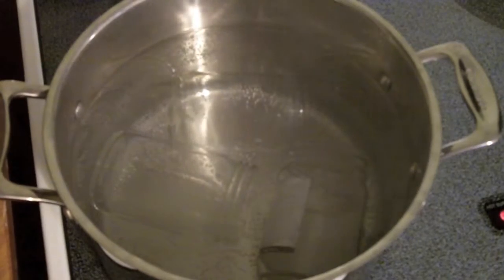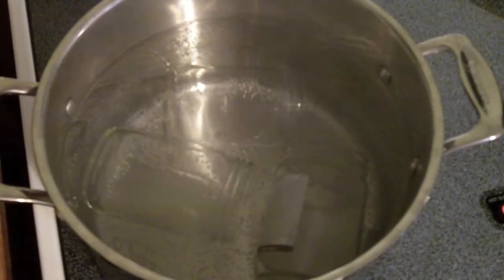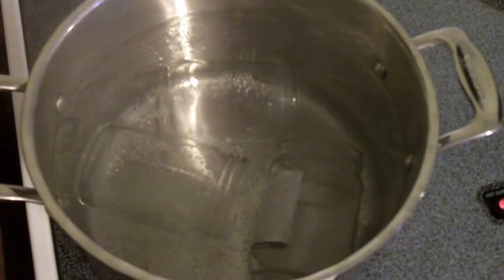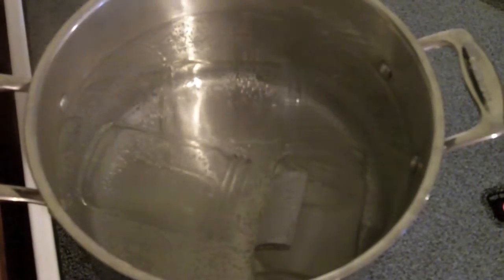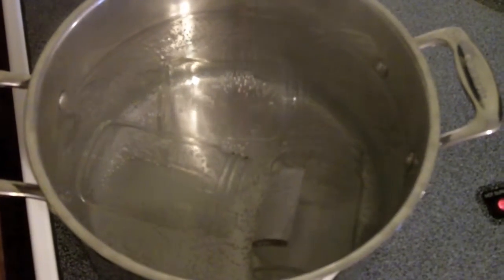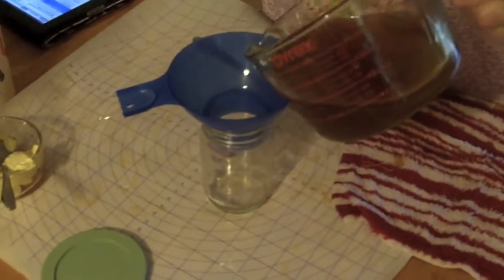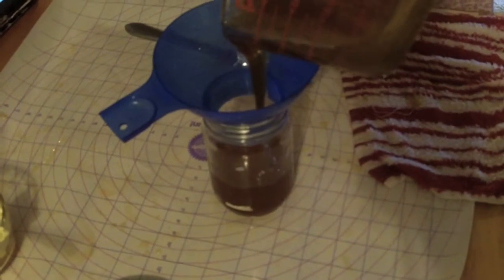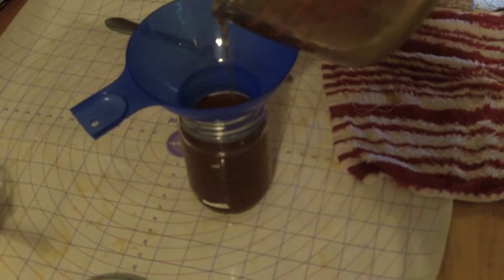Again, sterilization of your jars and containers that you're going to use to store any type of canned item is of vital importance. And here you can see the jars kind of boiling in the big stock pot. Jars are sterilized — time to put the honey into the jars and begin storing away our supplies for this winter and fall.